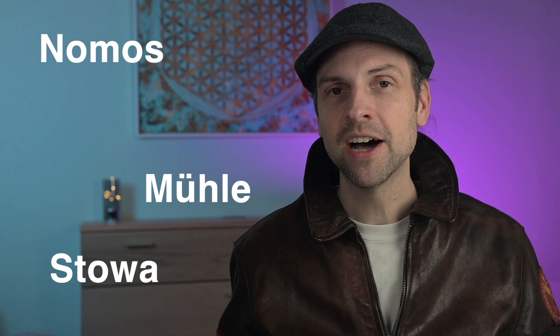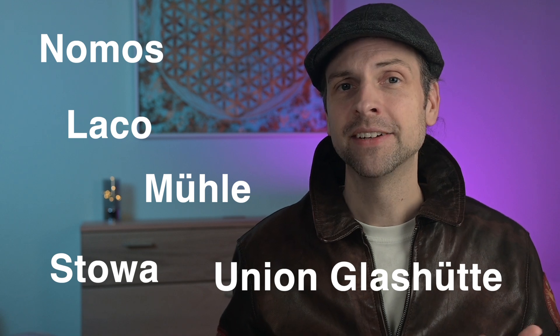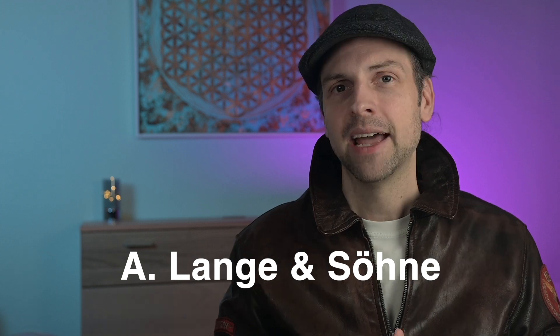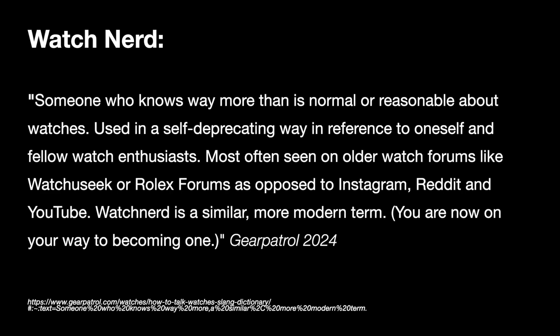Being a watch nerd, I wanted a watch from a German manufacturer for some time and did some deep diving into a few German brands such as Mühle, Nomos, Stowa, Union Glashütte, and Laco — basically all the ones I can afford, leaving alone Glashütte Original or A. Lange & Söhne. I also had one more thing in mind: a new watch must be interesting, but not so interesting that my other watches would stay in the box for long, and not too expensive for daily use. I set a price limit of around 1,000 euros.